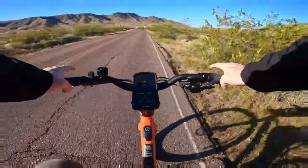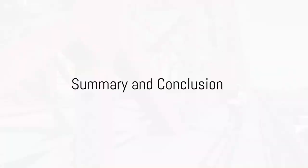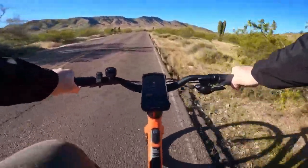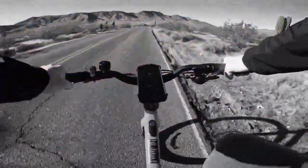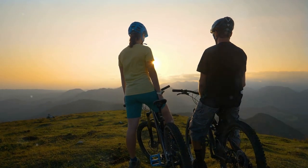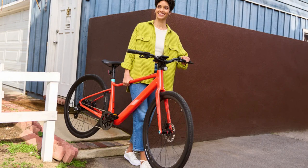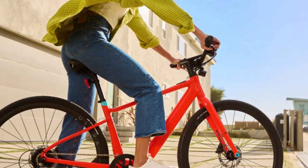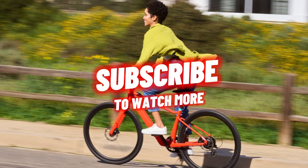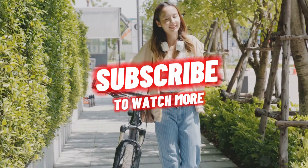There you have it, the pros and cons. So is the Velotric T1 ST e-bike the right choice for you? This nimble, sleek e-bike is perfect for urban commuting and beyond, with an integrated battery, a lightweight design and compatibility with Apple Find My. However, it does come with a few drawbacks, such as a longer charging time, non-removable battery and grips that could be uncomfortable for some. It's important to weigh these pros and cons against your personal preferences and needs. Remember, the perfect e-bike is one that best fits your lifestyle and riding needs. Happy biking!